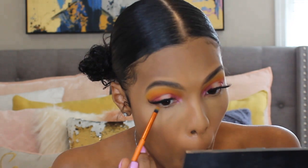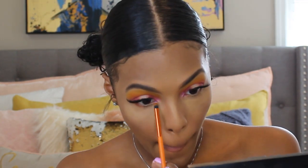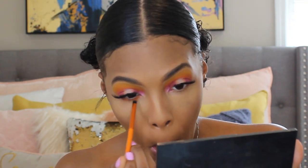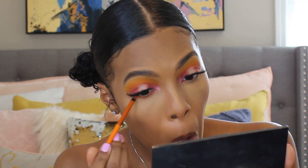Now I am going back in with the eyeshadow palette we used and I'm going to use that orange and that pink shade just to smoke out my lower lash line. I love the way that color on the lower lash line looks — it just looks so incomplete without anything there — so I'm going to smoke out my lower lash line with that orange and pink shade we used earlier.